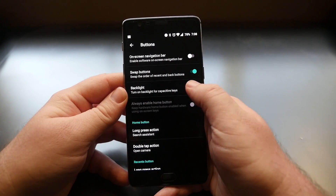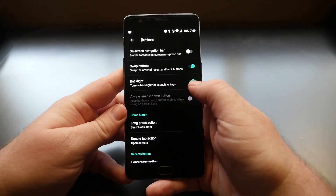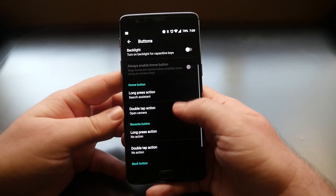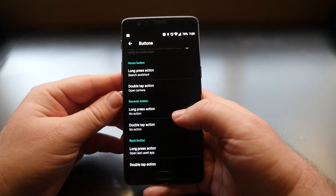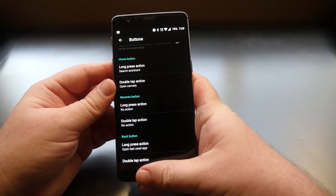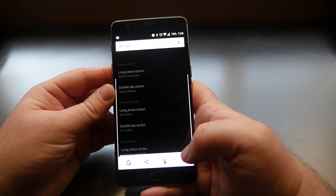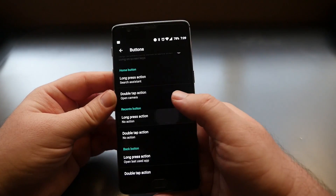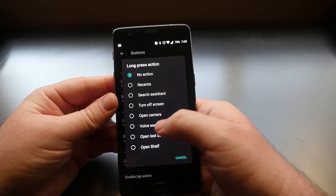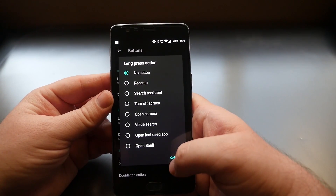You can turn the backlight on for capacitive keys — there are two little dots there. You also have options to customize the home button. On a long press of the home button you can launch your search assistant, or you can change it to do other things: turn off the screen, show recent apps, voice search, open last used app, or open shelf.